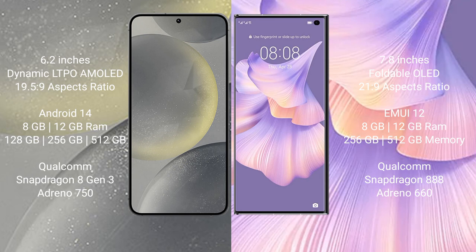The Samsung Galaxy S24 comes with 8GB or 12GB RAM and 128GB, 256GB, or 512GB internal storage, powered by the Qualcomm Snapdragon 8 Gen 3 processor, running Android 13.